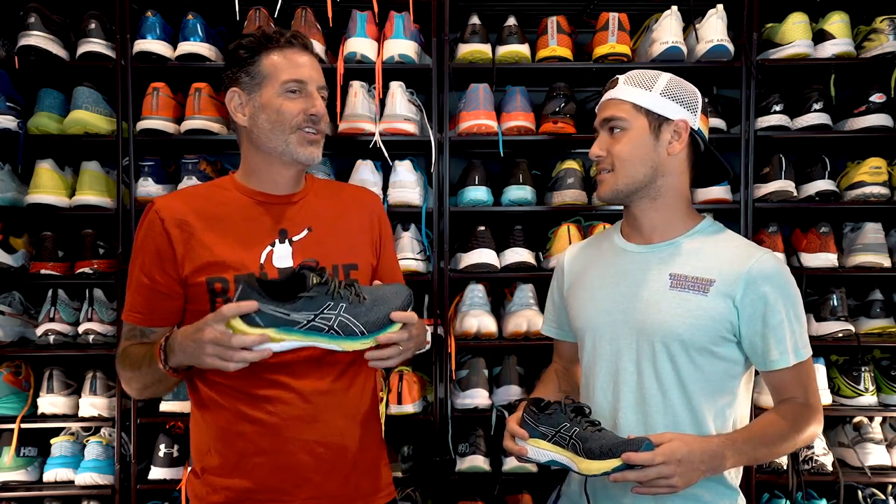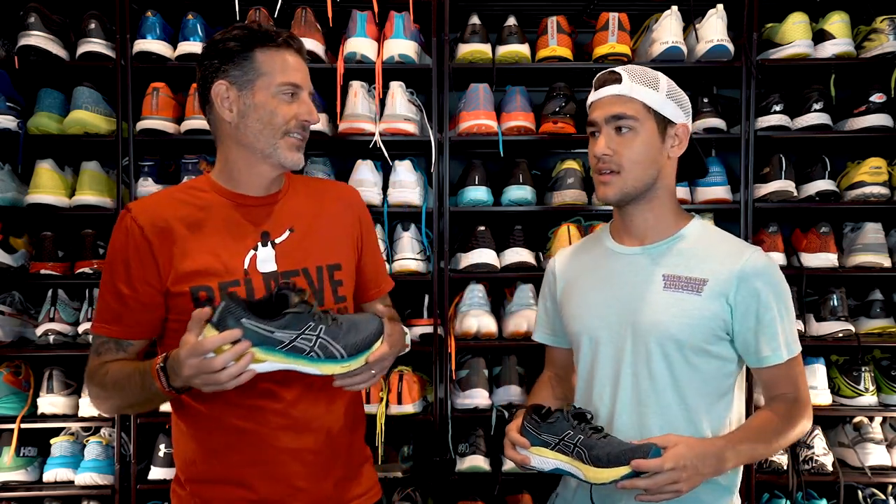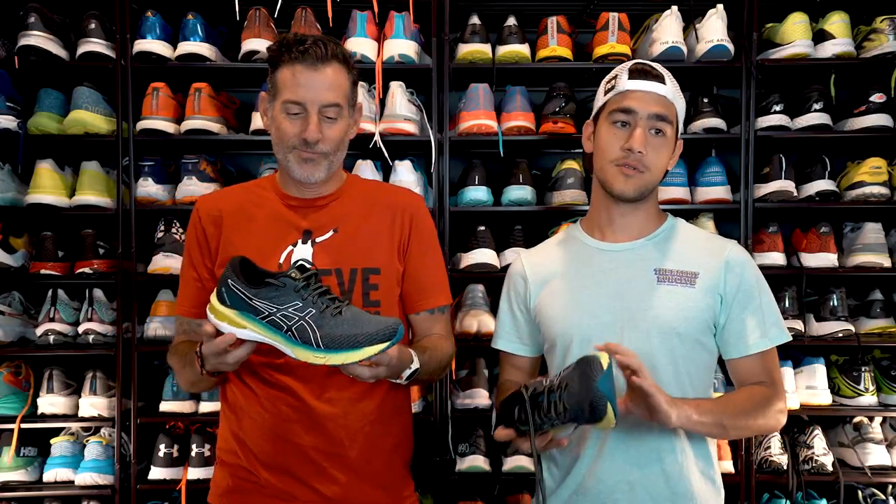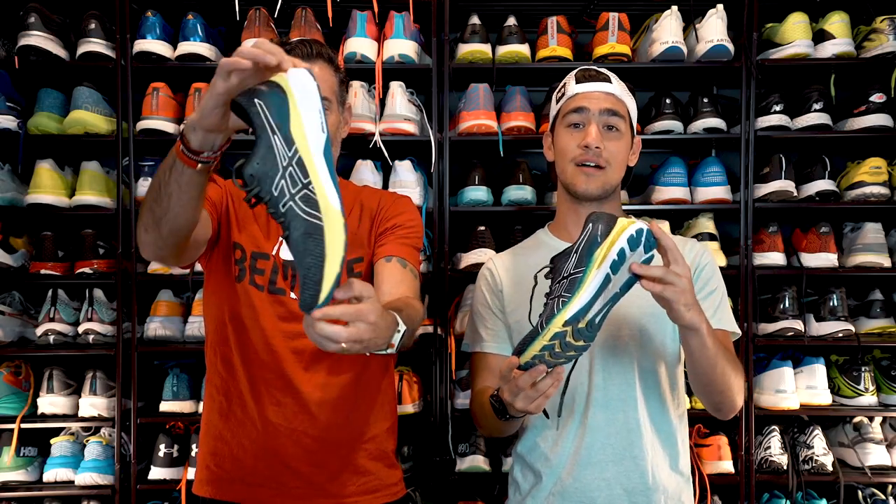You're training for your first marathon, right? Training for my first marathon, yeah. And getting some of these shoes to try out is probably helping eat up some of those miles. We're talking about the Asics GT2000.